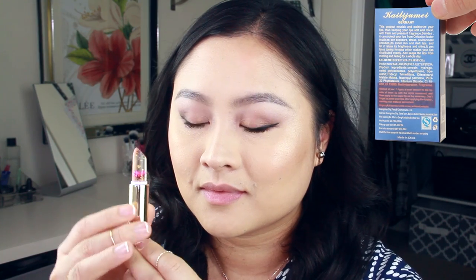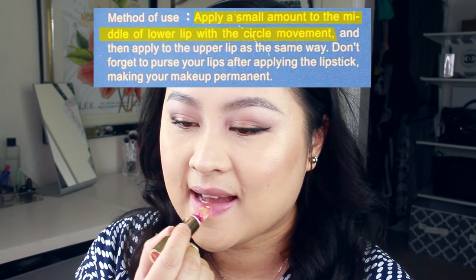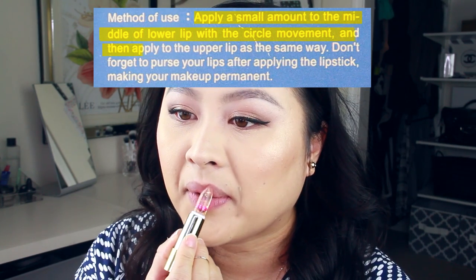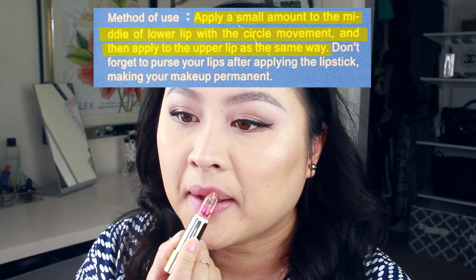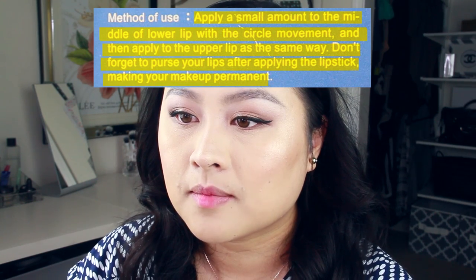So to begin, I'm going to press down on the button at the top and then pull the lipstick out. I'm also going to apply it exactly like how the box says. Apply a small amount to the middle of the lower lip with a circle movement, and then apply to the upper lip the same way. Don't forget to press your lips together after applying the lipstick to make your makeup permanent.